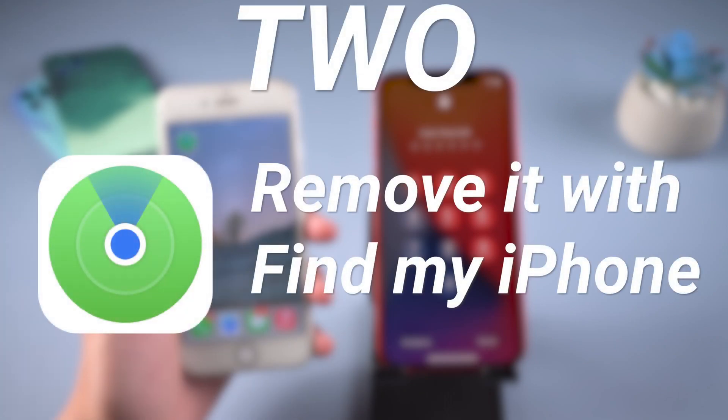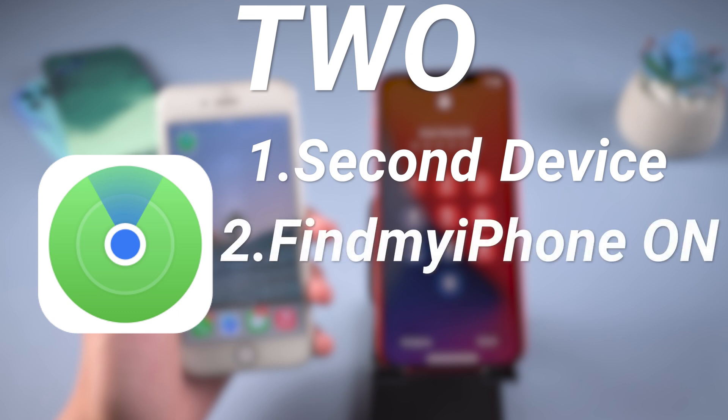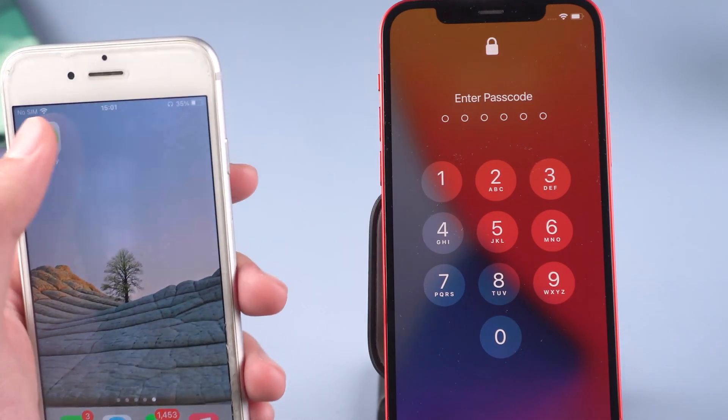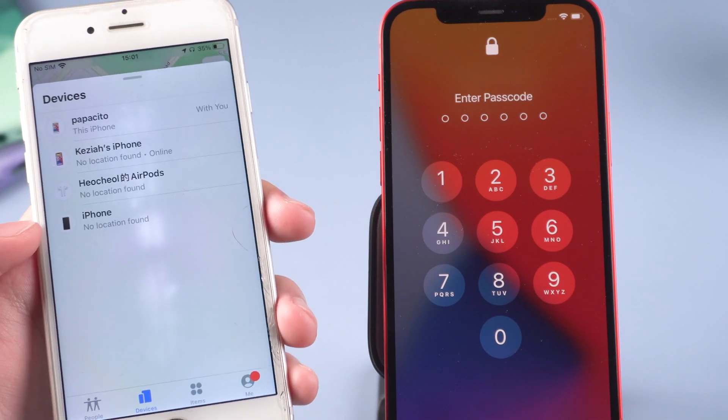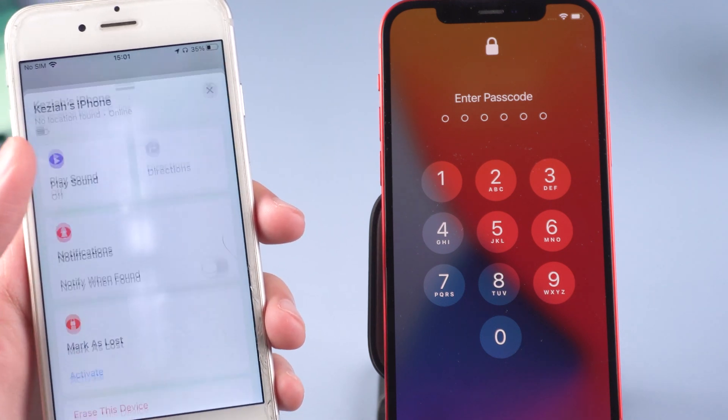Method 2: Remove it with Find My iPhone. This requires a second device, with Find My iPhone enabled on your locked iPhone and your Apple ID. Go to your second device, tap Find My iPhone, tap Devices at the bottom, swipe up and tap your locked device, then swipe up and tap Erase.